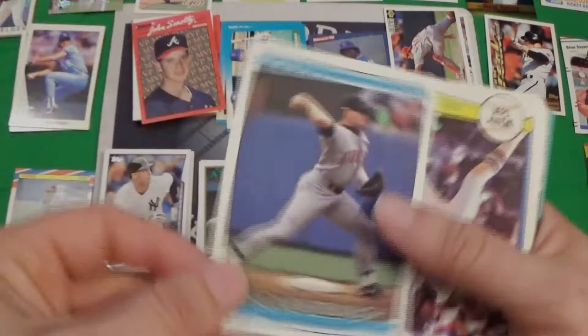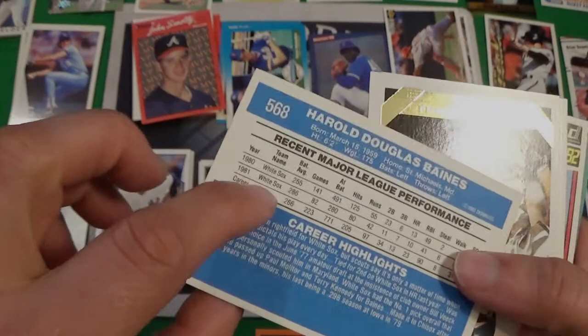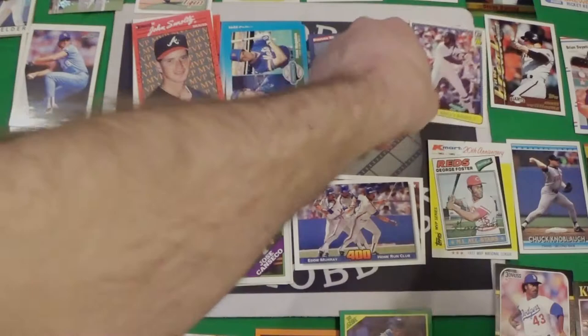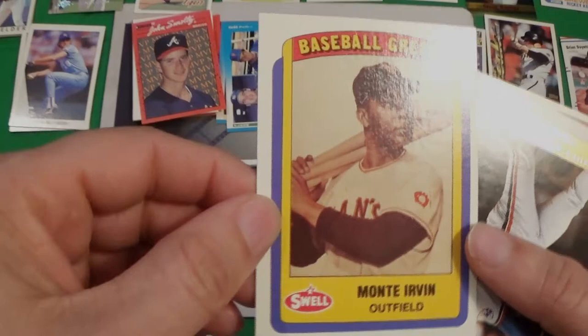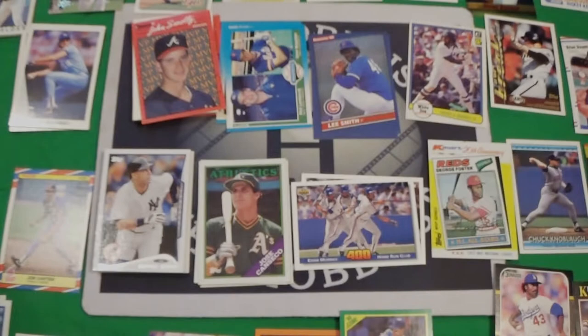We'll put that one out there. We got a 92 Donruss of Chuck Knobloch. We got an 82 Hal Baines — that's his second year card, I think. That's pretty sweet — that's another rookie card. We've got a 93 gold Topps — I was hoping that was going to be Chipper Jones but it's not, it's Damon Berryhill. We've got a Baseball Greats Montie Irvin from Swell — I don't know what that card is, we'll have to look that one up.